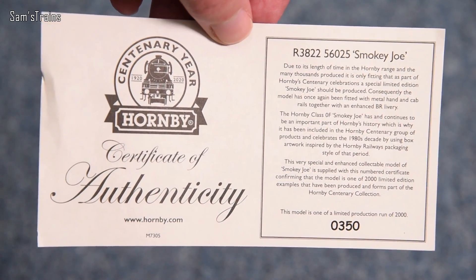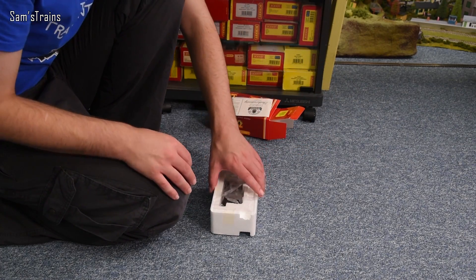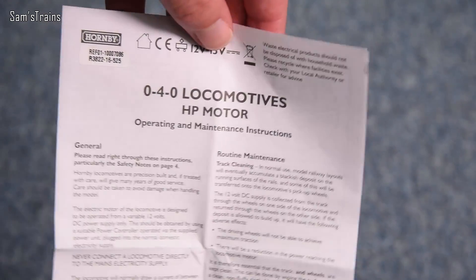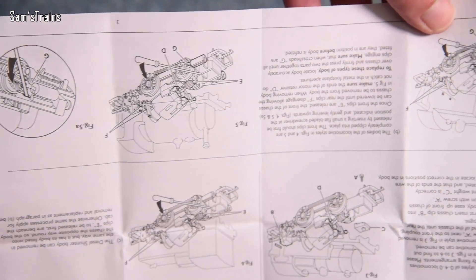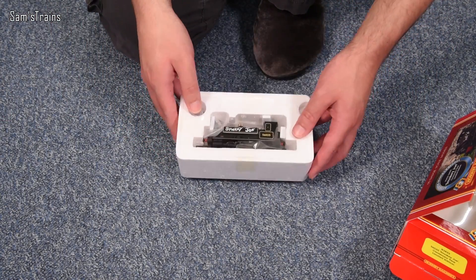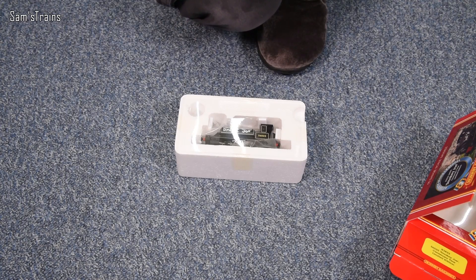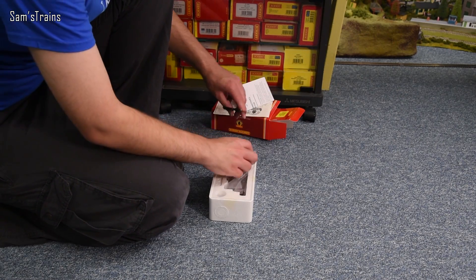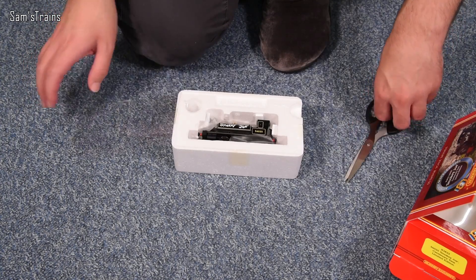It's number 350 of a limited run of 2,000. I didn't realise it was that many — I thought it was less — so they've done quite a few, which is good because if you want one you should be able to get one as long as you act fairly fast. We also have the operating and maintenance instructions for 0-4-0 locomotives. This is the 0-4-0 chassis we're all familiar with, although the latest iterations have had better gearing so the models run more slowly. I'm going to have to use scissors to cut the packaging open.